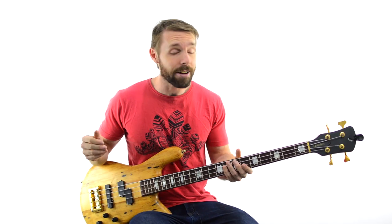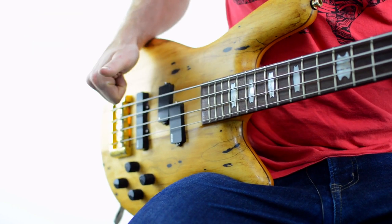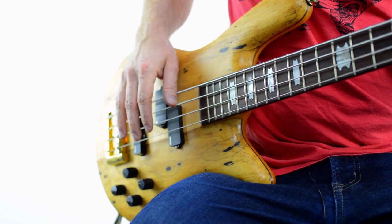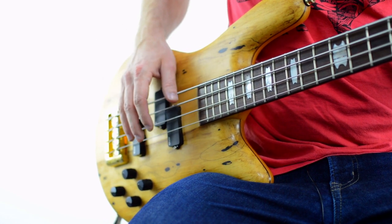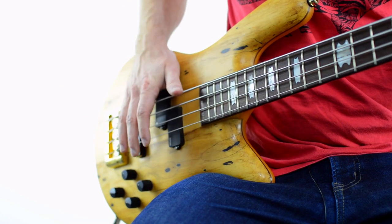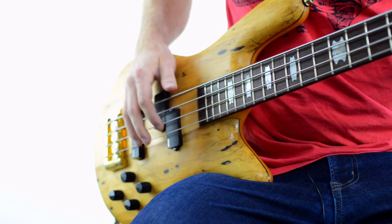This is a super common thing for rock bassists to do and we'll get into the reasons really soon. But right now, grab your bass and try out this technique with me. Put your thumb at roughly a 90 degree angle to the string like this, come back a little bit and give it a good old slap. Importantly, you want to bounce off the string — you don't want to hold your thumb down too hard. Just a quick cobra strike and then back out.